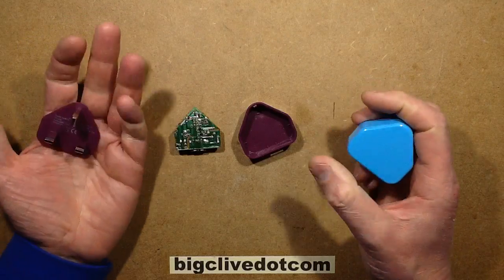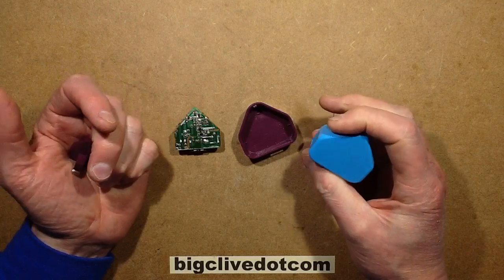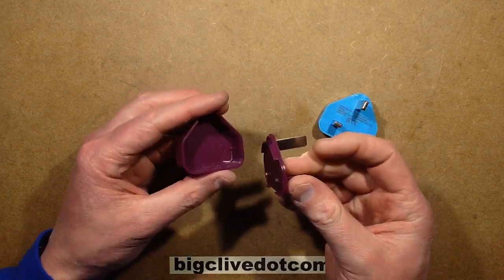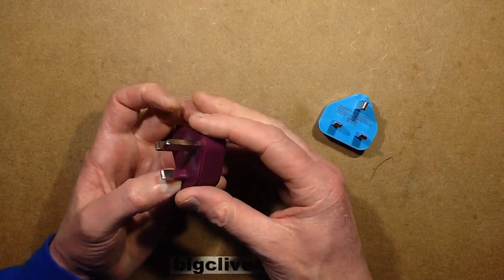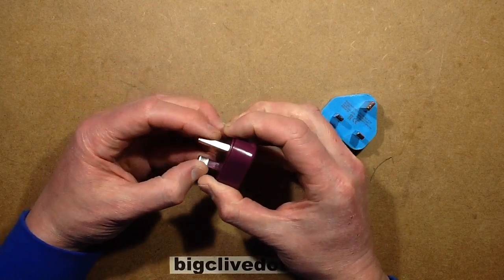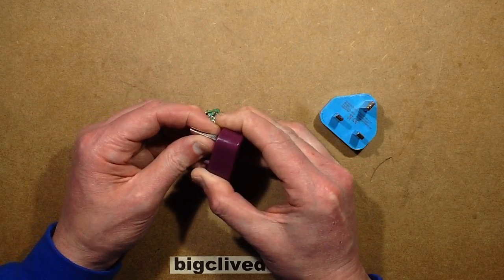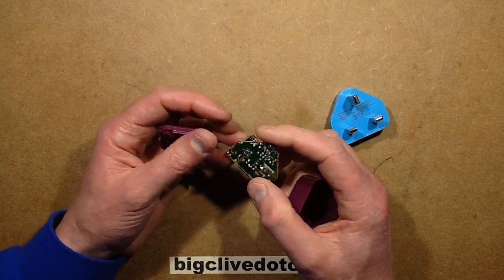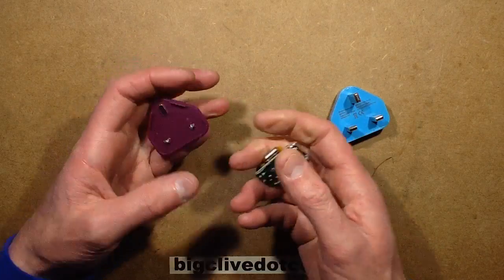These were apparently sold by Pound World in the UK. They were all suddenly withdrawn and recalled. Two things come to mind for the recall: the cases don't glue together, they just clip together. It's possible that when people are pulling them out of the wall, if it was a stiff socket — UK sockets are designed to hold things really tightly — the cover came off and exposed the electronics, and kids would grab it and get a shock.